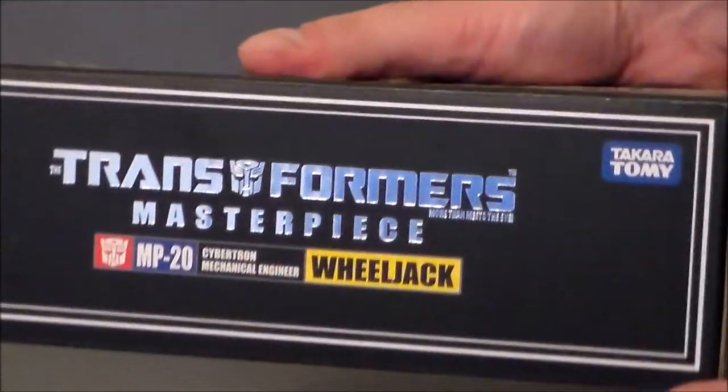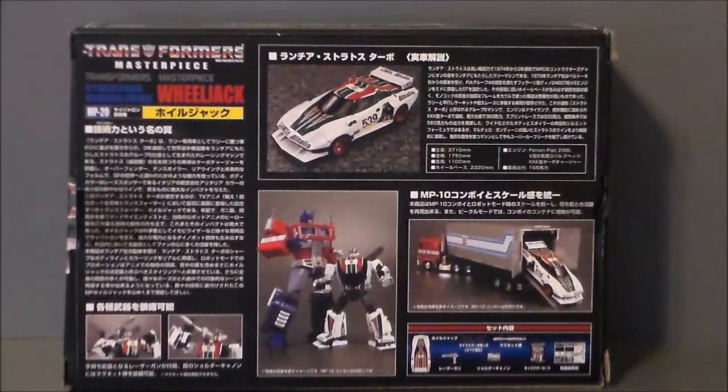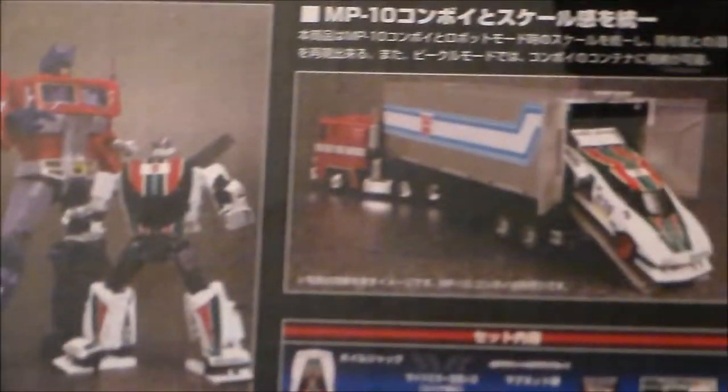One side of the package shows the vehicle mode looking cool, and the other side shows Wheeljack in robot mode. The top has 'Transformers Masterpiece' in nice shiny chrome. The back has lots of Japanese text, vehicle mode shots, and accessories. There's also a scene of Optimus talking to Wheeljack — though the scale of the cars to Masterpiece Prime seems a bit short to me. It also shows him coming out the back of Prime's trailer, and instructions for attaching the mirrors.